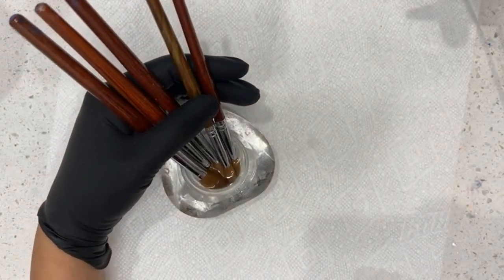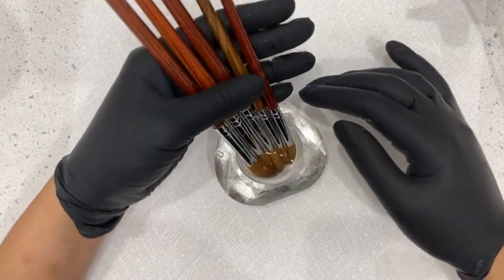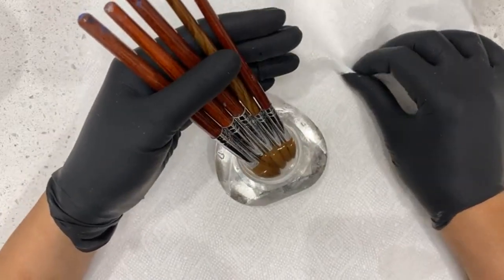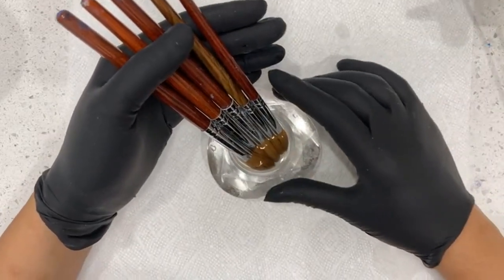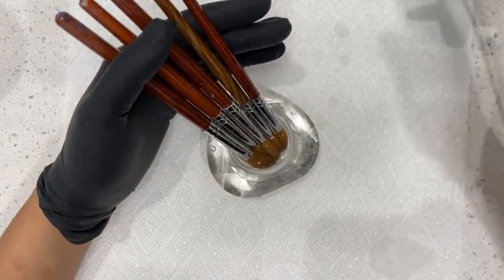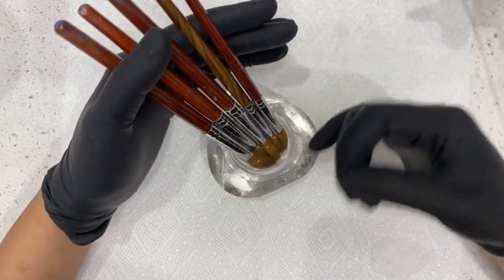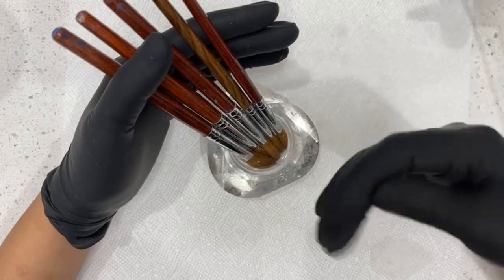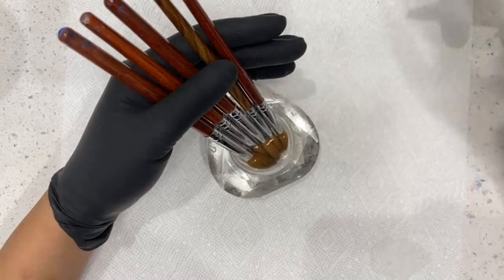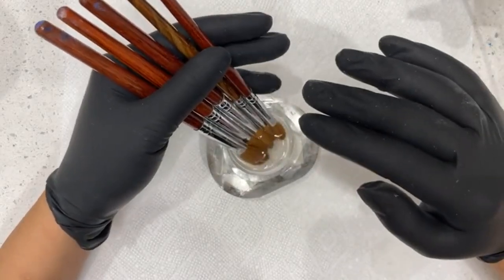These acrylic brushes — the hair on them, depending on what company you buy them from, they are either Kolinsky hair or they are synthetic hair. There's a big difference. If it's synthetic, there's really no point in doing this process because synthetic is really a plastic — it cannot be reconditioned. Kolinsky hair is like a sable hair, an animal hair, so it has a little bit of ability to be rejuvenated because of the protein in the hair, so it's a little bit more high quality.